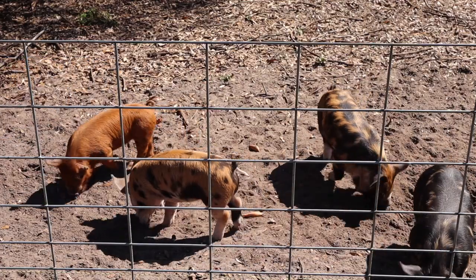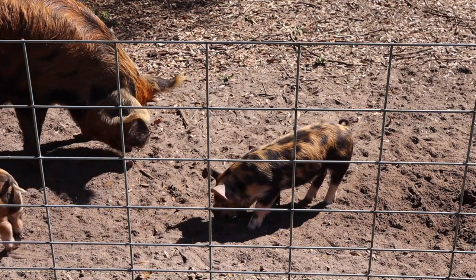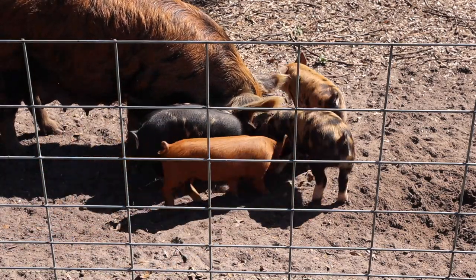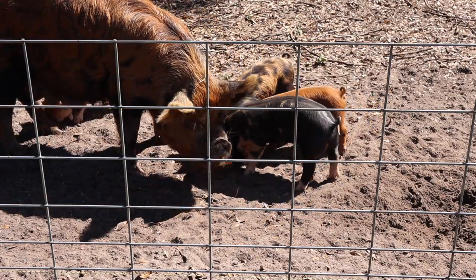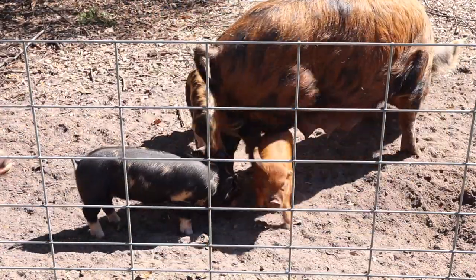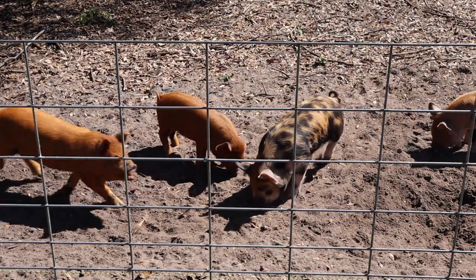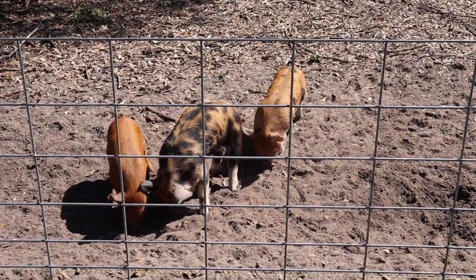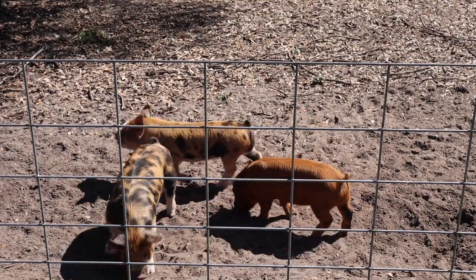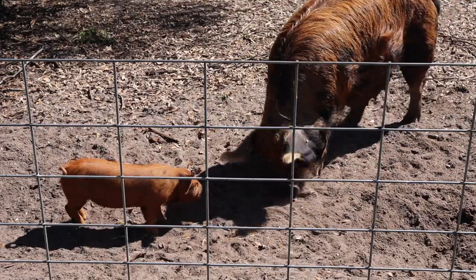We had one little girl — the little ginger one right there. Her ear wasn't developed when she was born, so we'll be selling her as a feeder, because you really don't want to breed an animal that has some kind of deformity — at least I wouldn't feel good about it. She's a cutie, bless her heart. Lots of times people see the coloring and they automatically think Kunekune, which I can see why, because they stay small like a Kunekune and they have the coloring. But they have that blend of old Berkshire and Duroc which just makes that really really good pork.